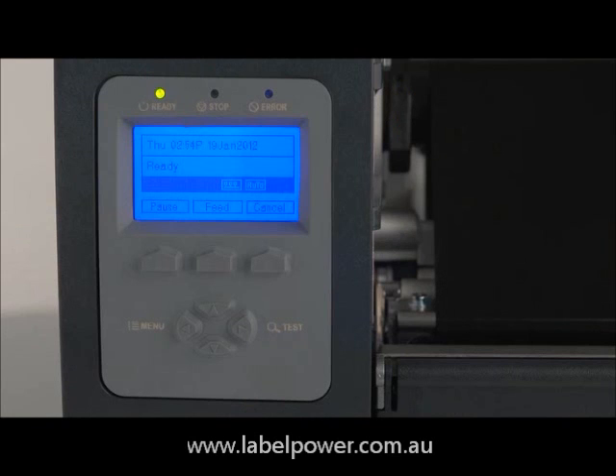Next we're going to configure the printer for the cutter and print a test label. Press menu, scroll down to printer options, and press enter.